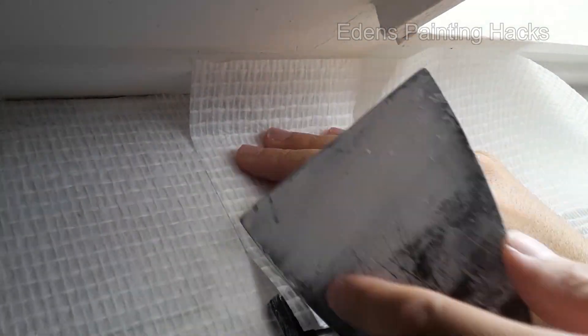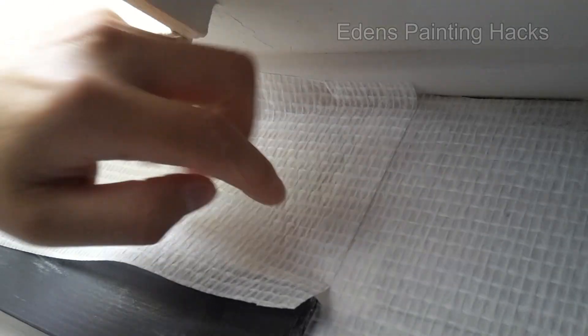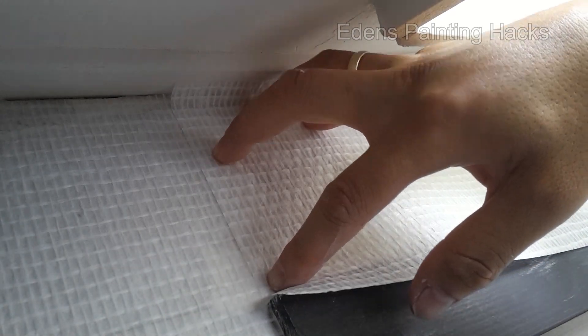Have you always wanted to learn how to double cut? Today I'll show you all the techniques so you can seamlessly merge two pieces of wallpaper together.